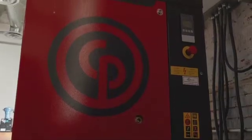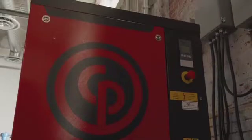Welcome to From the Floor. My name is Ben Smith. Today we're going to take a look at our ES4000 basic controller. First thing we're going to do is adjust the pressure settings on the ES4000 basic controller.